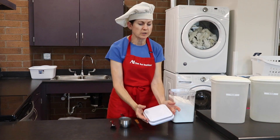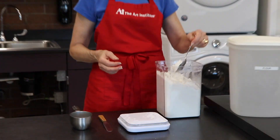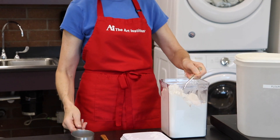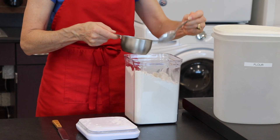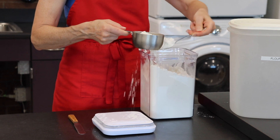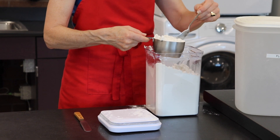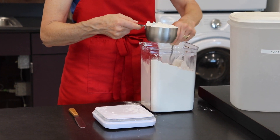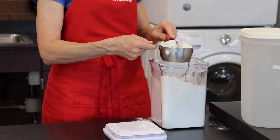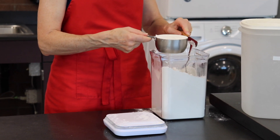To measure flour, or a dry ingredient of the same consistency, you're going to fluff. Because flour tends to pack and it will give you an inaccurate measurement. So you fluff it up, and then you spoon it in. When you get it to the point that it's heaping, you need to fluff that one more. When you've got it heaping, then you take your leveler and you just level it off. Don't tap and pack — just level. And there's your one cup.